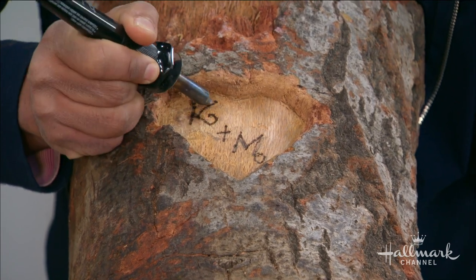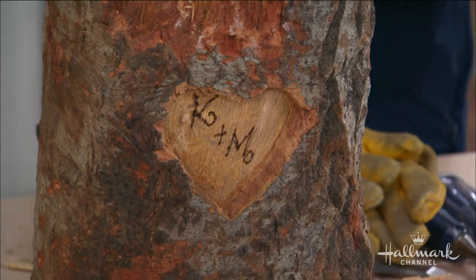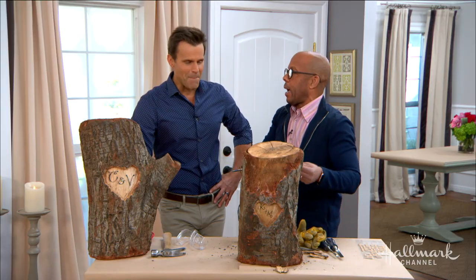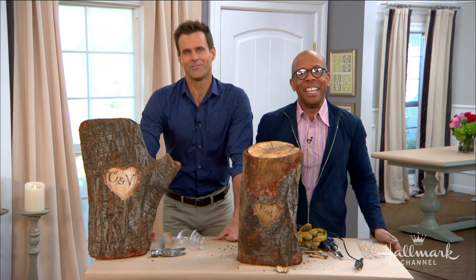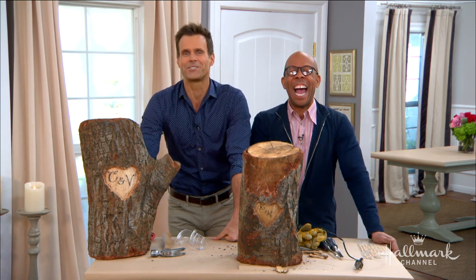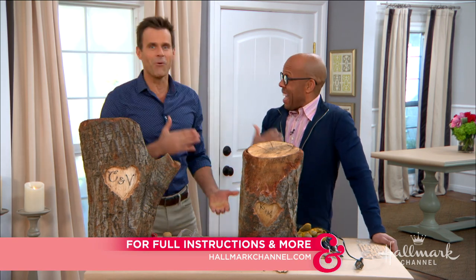My repertoire is expanding — wood carving! This was pretty good. Are we doing basket weaving next week? We might! Tune in and find out. For full instructions on this project, visit hallmarkchannel.com.